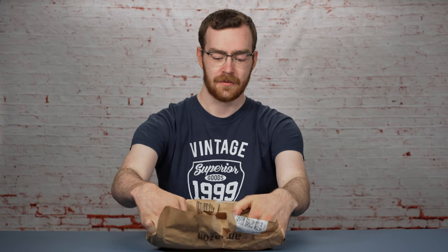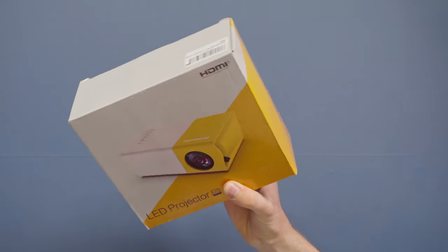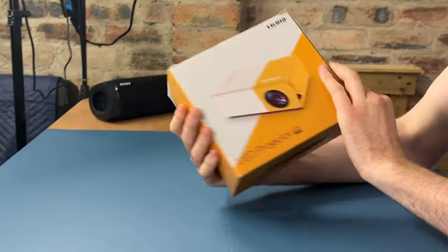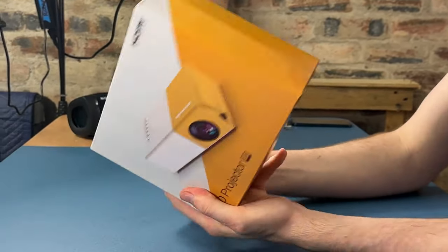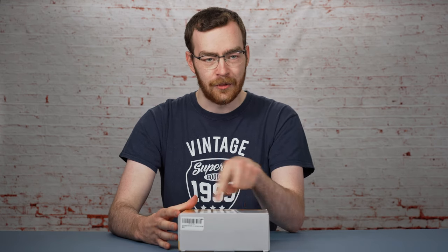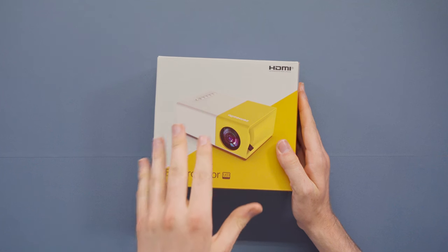It is an LED projector in a very exciting box. I will say although it is rather bland, it's a fairly unique color scheme at least. I don't often see a bright yellow and a bright white clashing against each other. It's obviously reflecting the colors of the product itself.